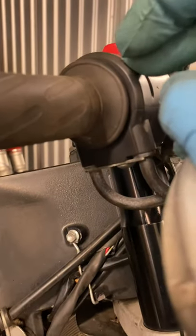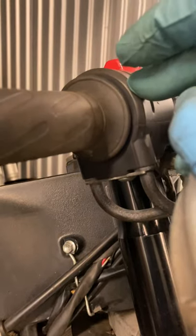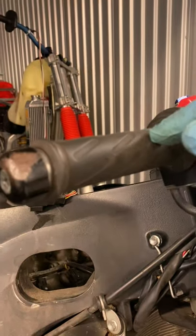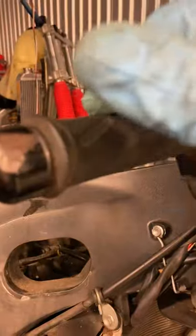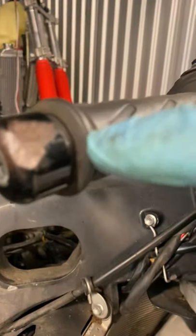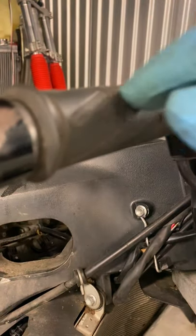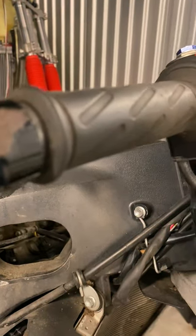I've taken this apart many times and seen that inside here it collects a lot of dust, especially along the clip-on area. All that dust slows everything down — you don't get that nice fly-back that you're supposed to have. Also, sometimes the throttle tube itself will get cracked, so you've got to go through the whole thing and make sure everything is set.